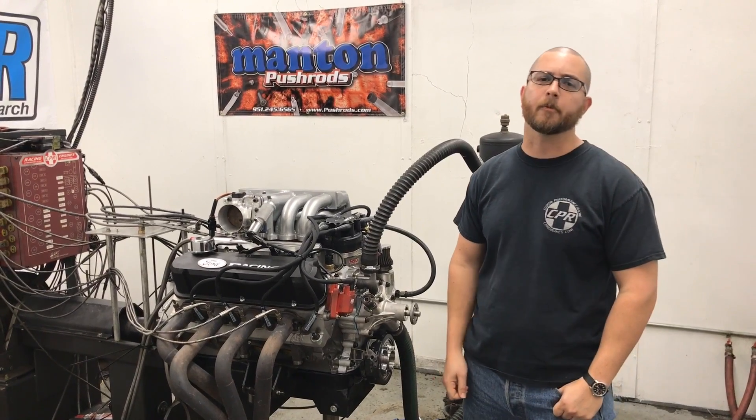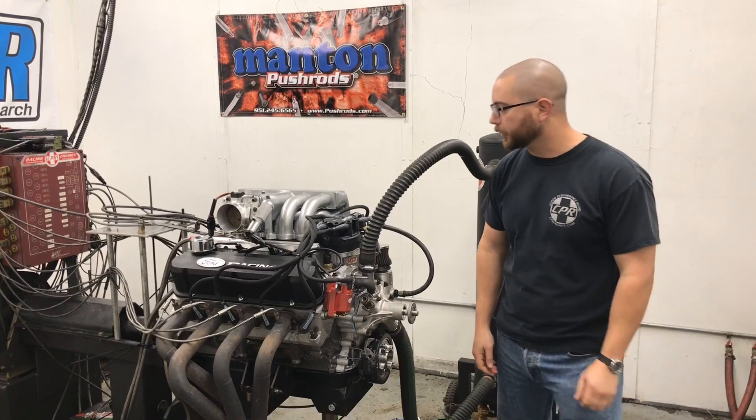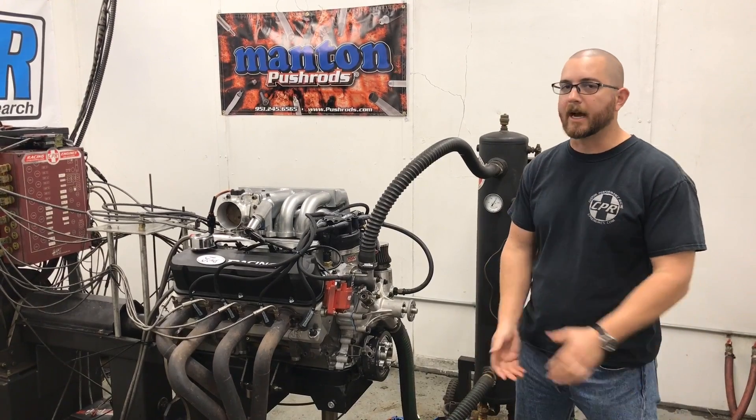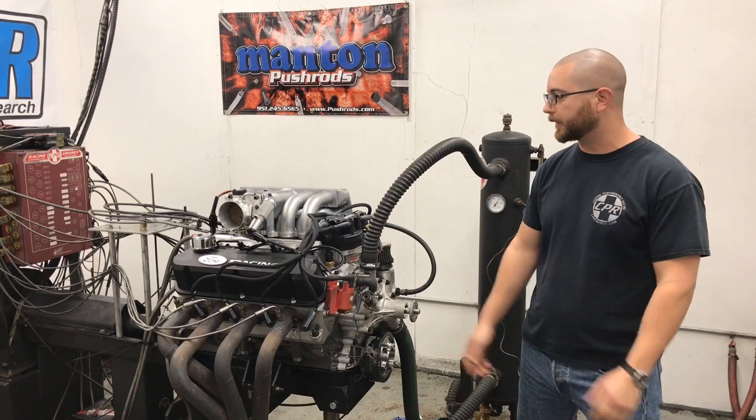Hey guys, it's Toby with Coast Type Performance and today we're going to do some dyno testing on this 331 small block Ford. This is our Street Fighter, so it's a cast crank, forged rod, forged piston combination.